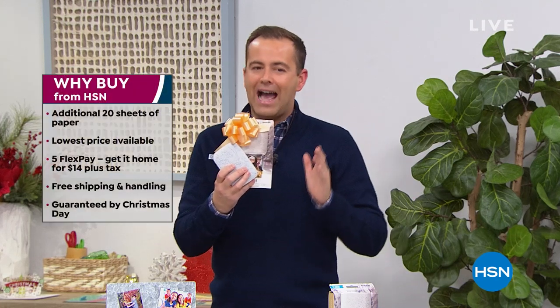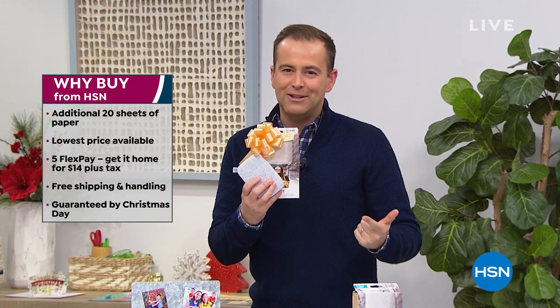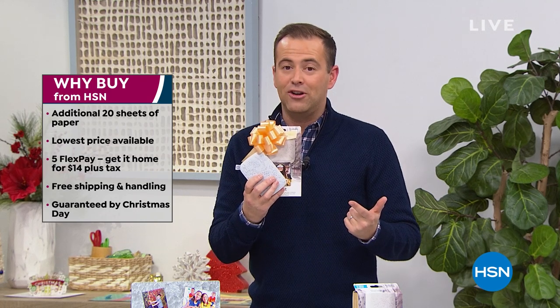We're going to do it with free shipping and handling and we are going to guarantee Christmas delivery. Remember why people buy from us — we guarantee not only to give you the best deals but also with our return policy as well. You can always be assured that if it's not right, you can return it to us.